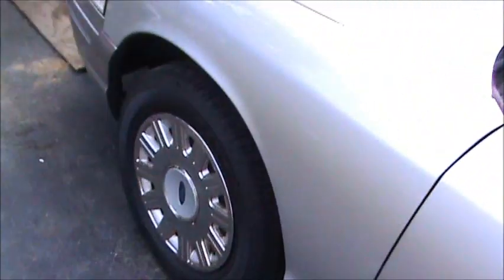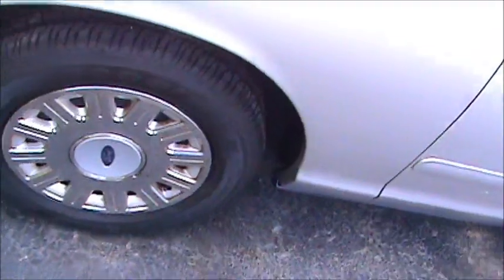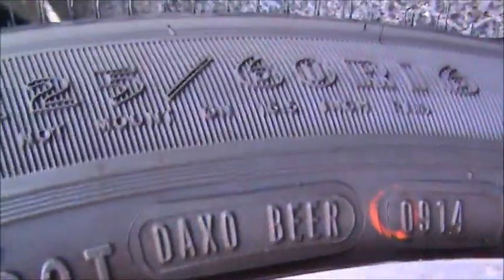We got a bucket of suds. We're gonna clean the car up. We put new tires on the car — don't know if I ever showed you inside or not, this has been a busy summer. We put a brand new set of tires on the car, and we do have once again police issue beer tires.